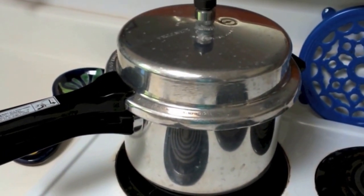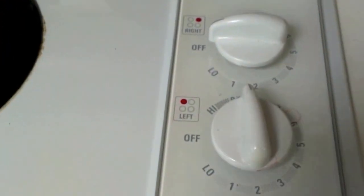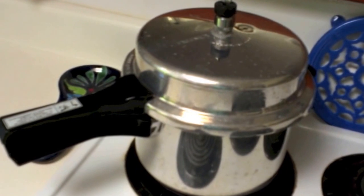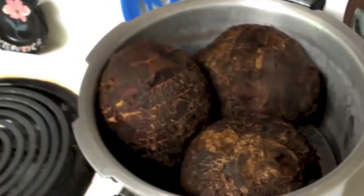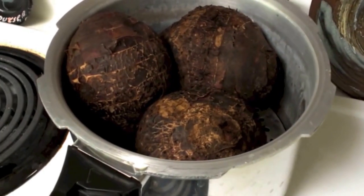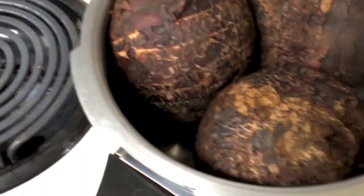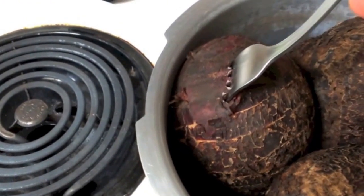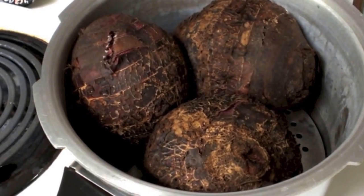I can actually start smelling it now — it smells really nice. I've got this on medium high and I'm going to cook it for about 30 minutes, let it cool down, and then test it. All right, this is done. I open the top really carefully — first let the steam come out, then do the fork test and poke it in. Goes right in just like a potato. This is done. These just need to cool for a little while and we can start making poi.